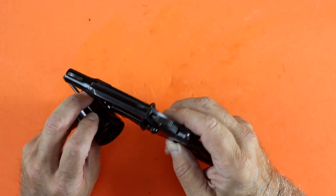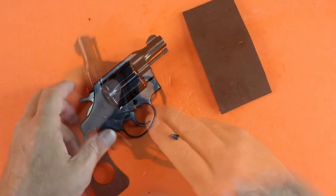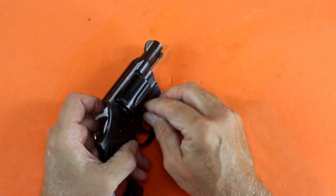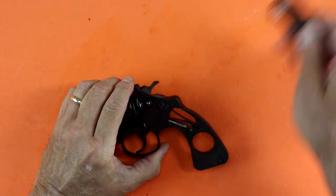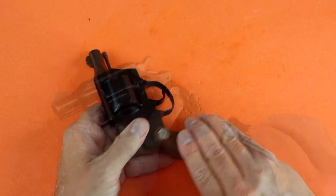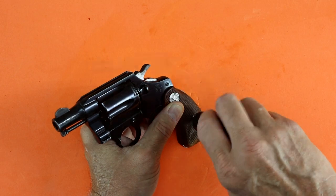With the cylinder in place, the locking pin screw can be reinstalled to hold the cylinder. I'm very careful with these screws — one thing I see is people mess these screws up by not using proper screwdrivers, which really destroys the cosmetic look of the firearm. The grip panel is back on and a quick function check — my work here is done.